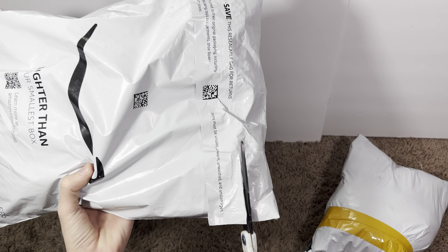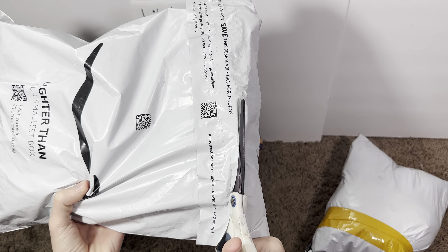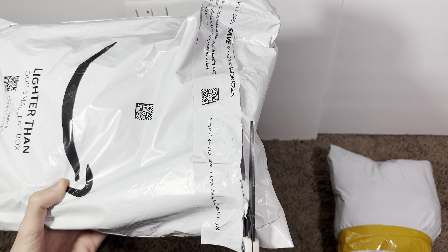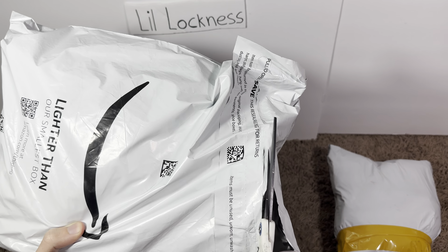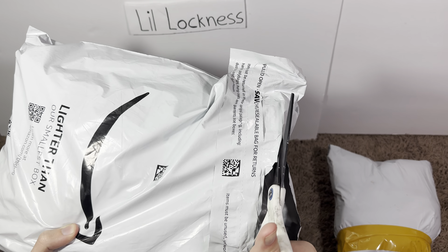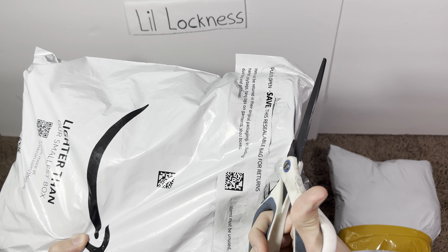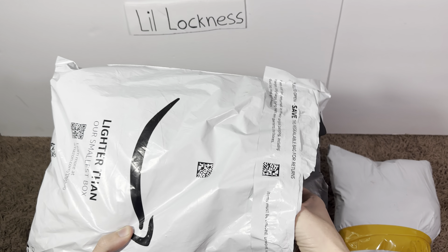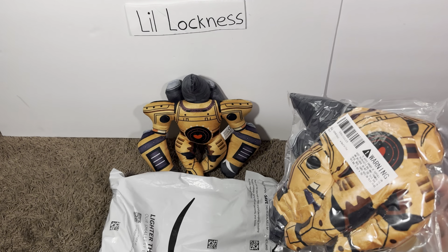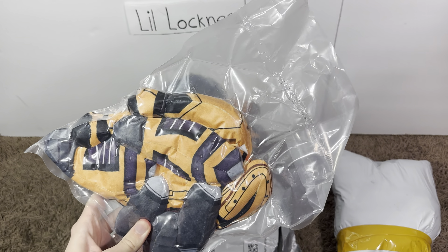Like what the heck are these — like jetpacks probably. A lot of these plushies have like jetpacks don't they. Dang bro, that's so cool — 100% polyester. Look at that guys, all right here we go, got the next one.